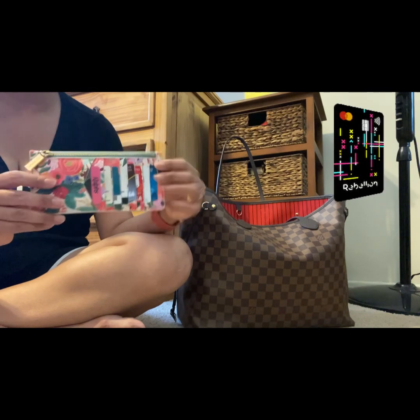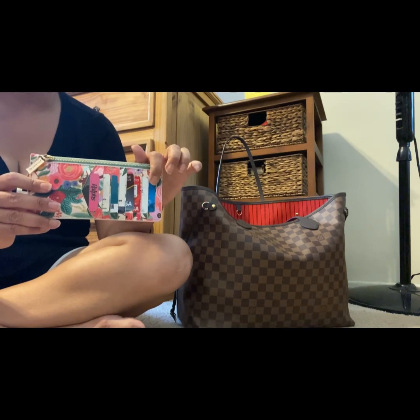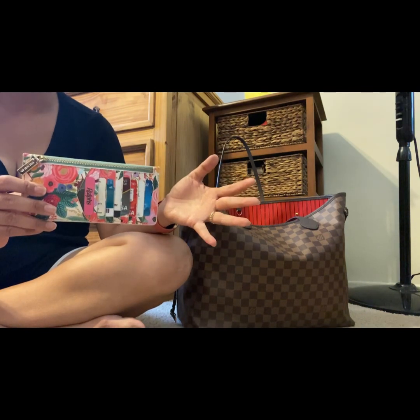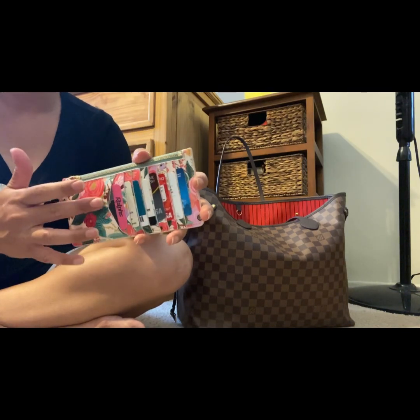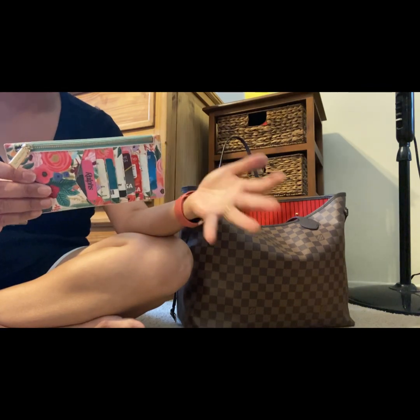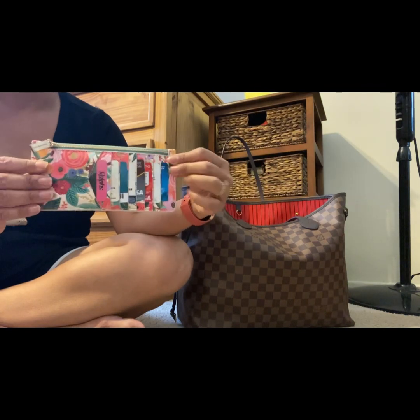Especially this kind of thing where you can see your cards right in front — you don't have to open up and unzip a wallet to see where your cards are; they're just right there on the outside. And at the same time it feels very secure. This being so festive, you can easily see it in your handbag, and that was another reason I really wanted to get this piece.